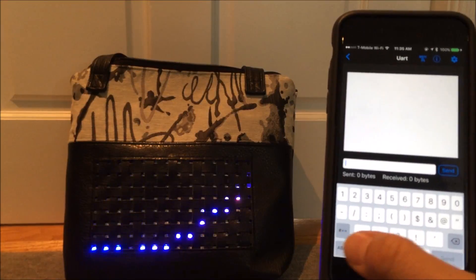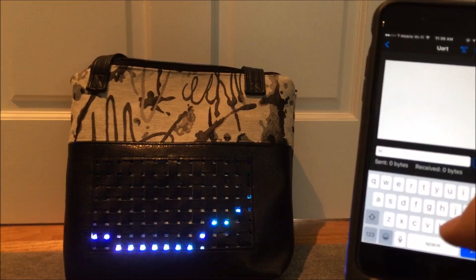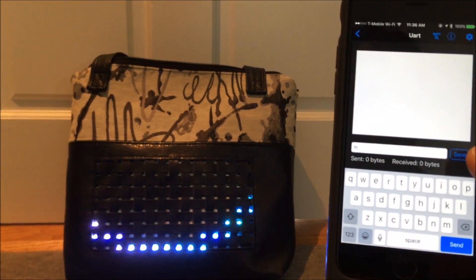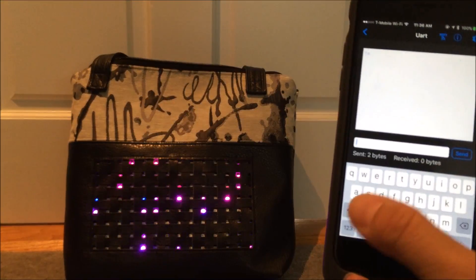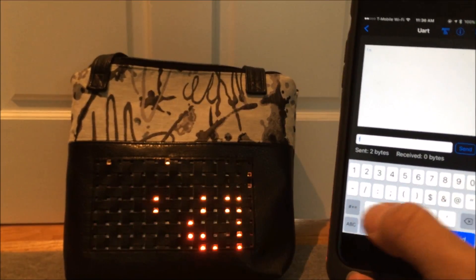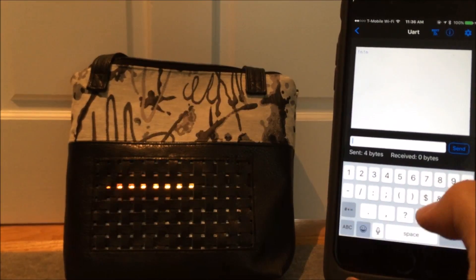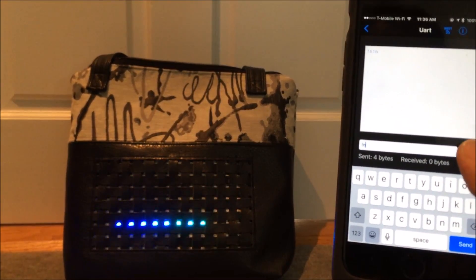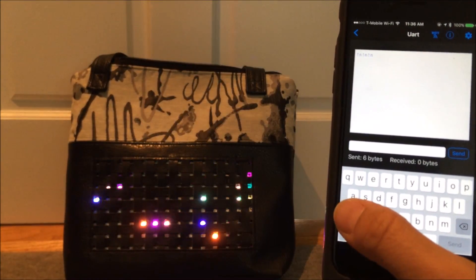I've set it up to communicate via text delivered through the UART. Commands begin with exclamation points — for example, exclamation point N for 'next' sets the purse to the next animation in the sequence. There are several animations, and I can cycle through them by typing exclamation point N multiple times.